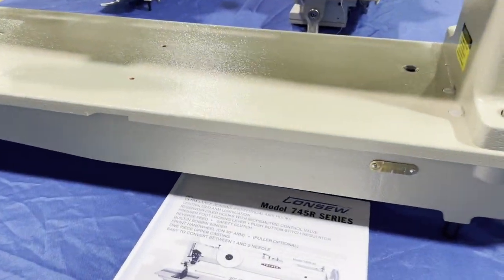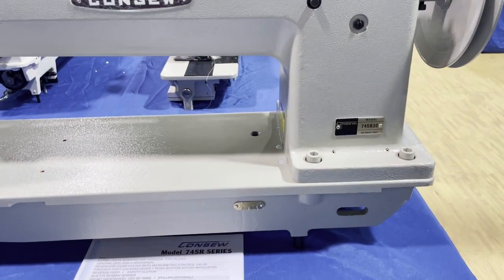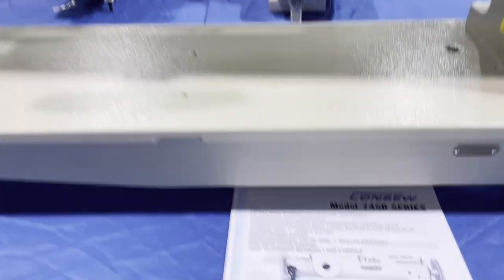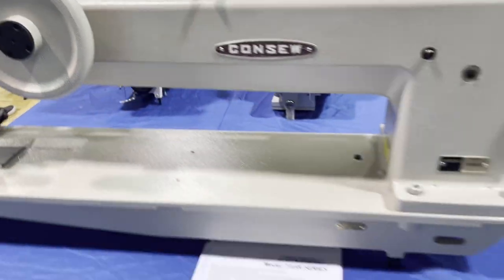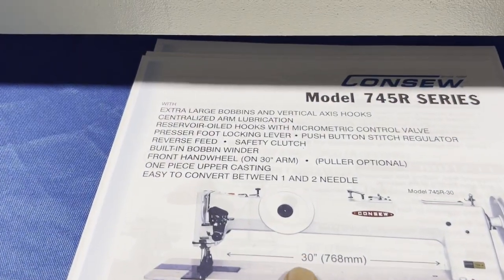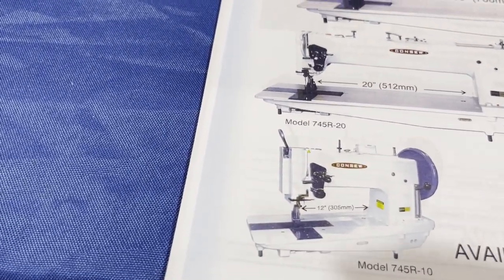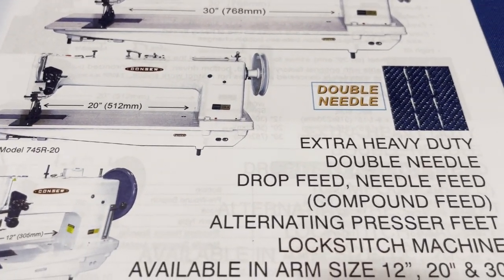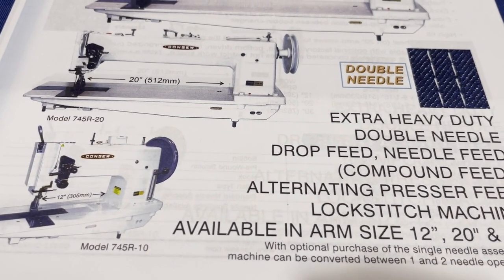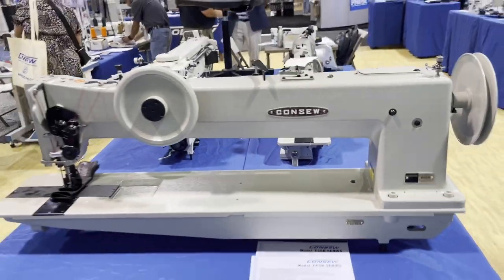Next is the 745 R double needle — this is pretty much a one-inch gauge machine. The 745 R-30 is the 30-inch double needle walking foot — what a long arm. We also have them in 20-inch and the 745 R-10-inch small version. Extra heavy duty double needle drop feed compound feed — it's amazing. The 745 series comes with table, legs, and motor. Look at this system — it's unreal.